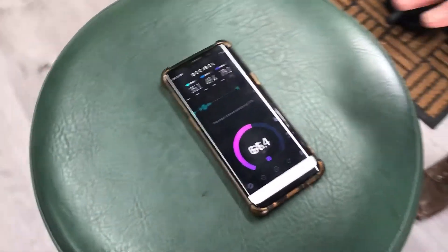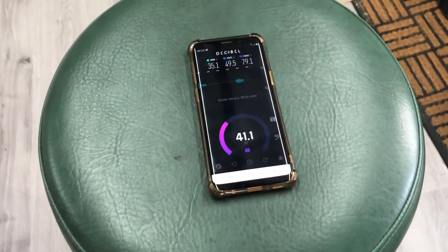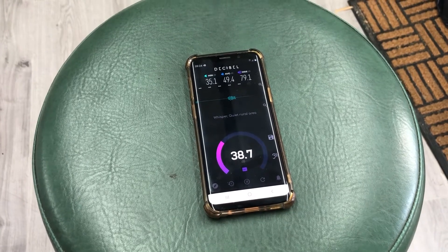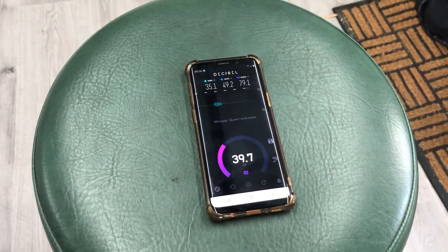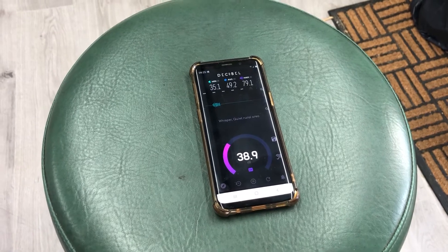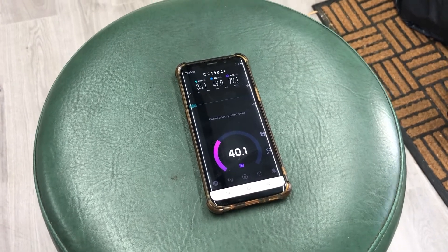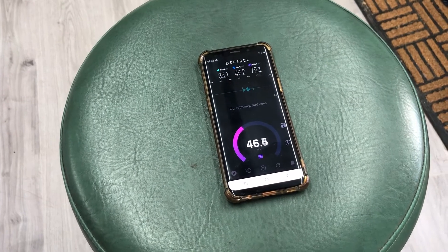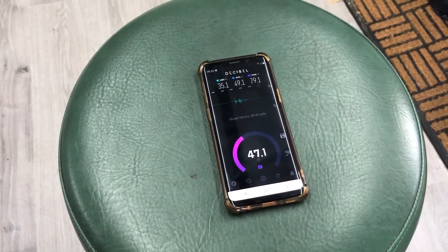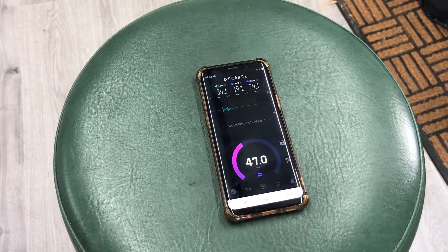It's producing 46, 47 decibels. If we turn it off: 38, 39 decibels. Turn it back on just to check that. Okay, so that's pretty good.